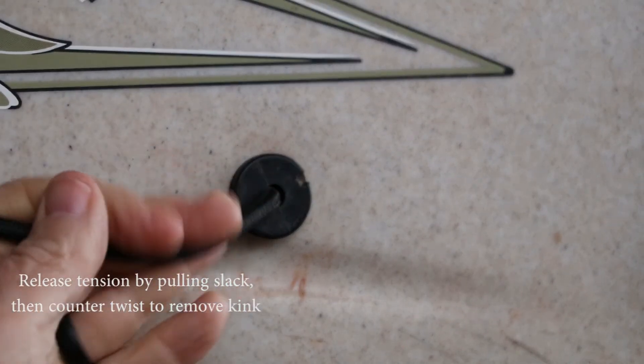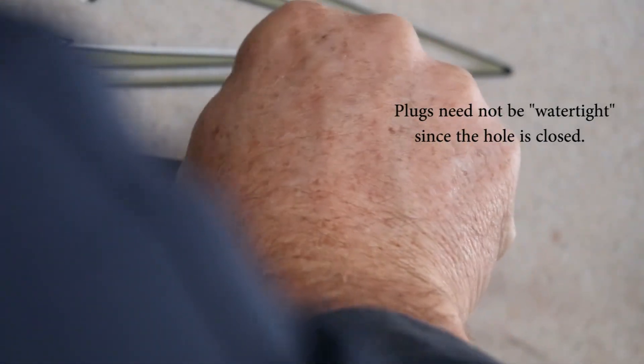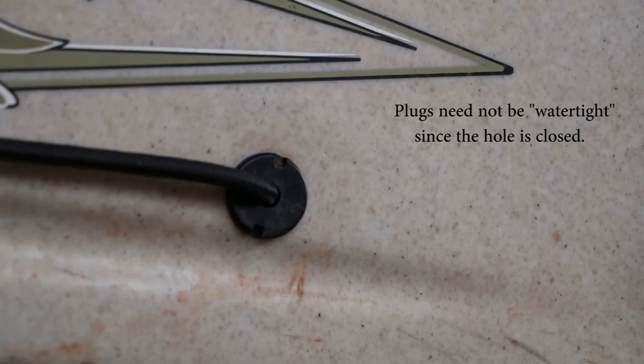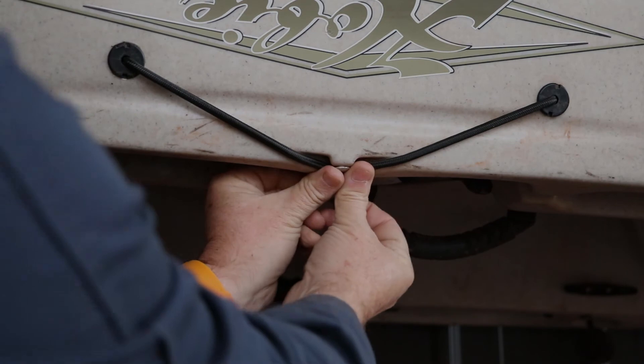Make sure you take that twist out before you get too far in there because it will turn inside. You just have to get the tension off of it. These don't need to be super tight, so don't overtighten — just put them in there. Okay, that's good. So you've got good tension on there, and by the time you put your oar in here and snap it in, it's properly tightened.